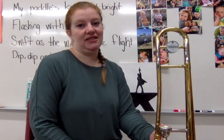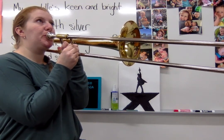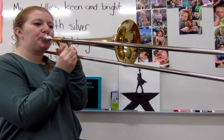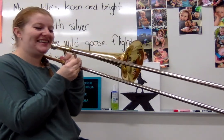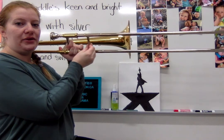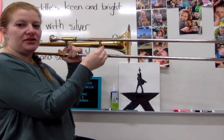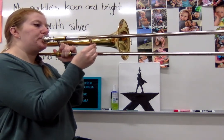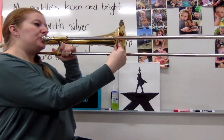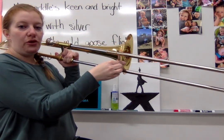There are seven positions of the trombone slide. First position is at your face, as far up as it can go — that gives you your B-flat and C. Second position is halfway between first position and the bell rim, which is what we use for reference. Third position is even with the bell.